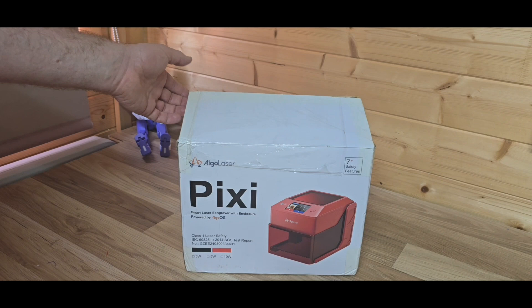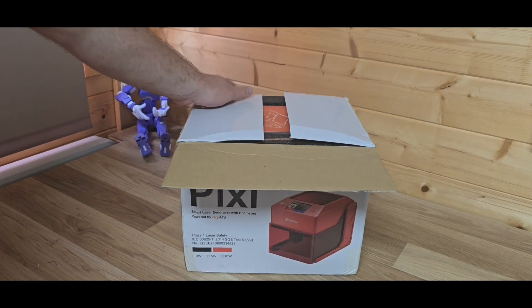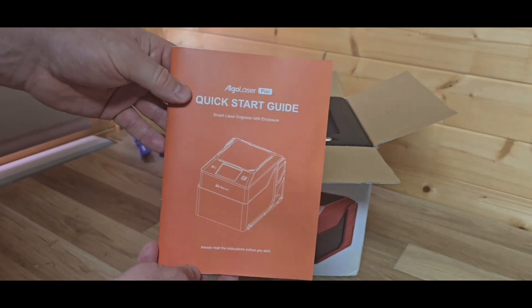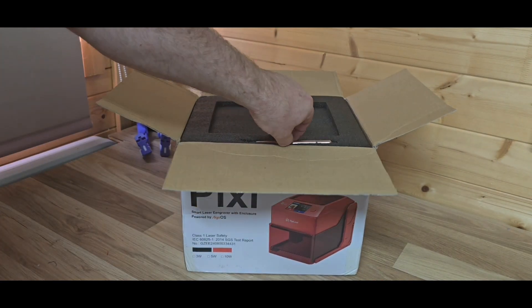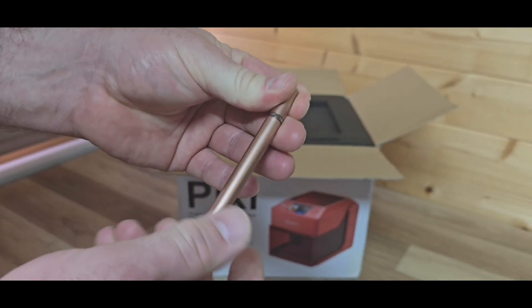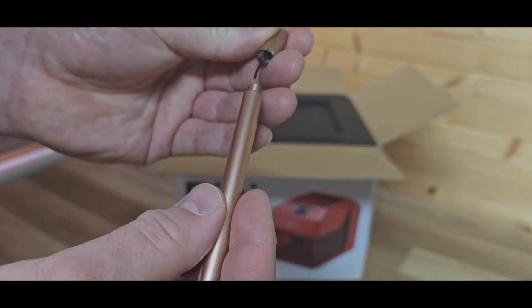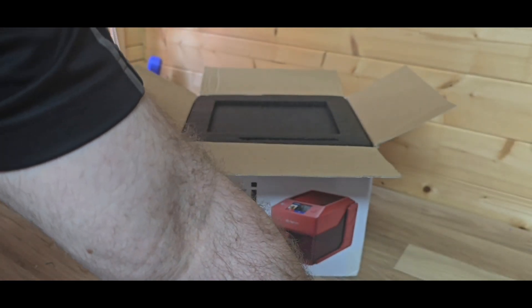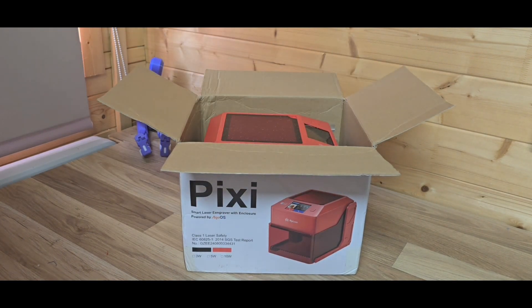Hey everyone, Phil from 3DP UK Tech Channel here. Today we are taking a look at the Algo Laser Pixie, one of their new smart laser engravers with an enclosure. We're going to take a look at the content, a quick look over the machine itself, some of the features it's got, and we'll also take a look at the touch screen, which is one of its unique features. Laser cutting will be covered in a feature video after this one, so stay with us.